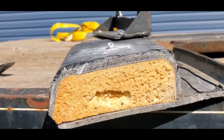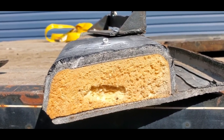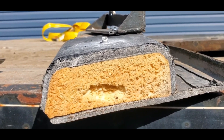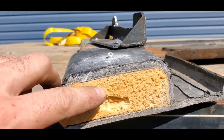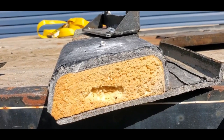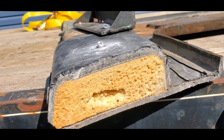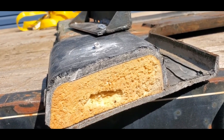Looking at the cross-section, there's a lot of fiberglass there to grab on to. It's squishing up — almost looks like spray foam in there. So I'm happy with this result.